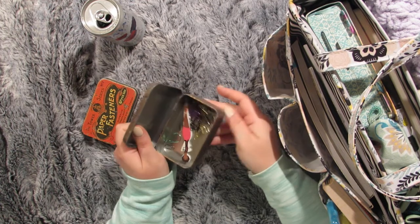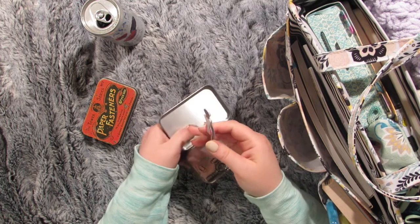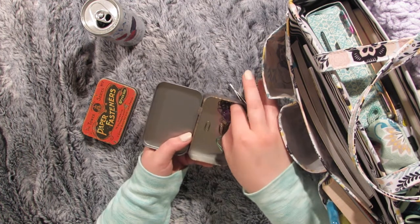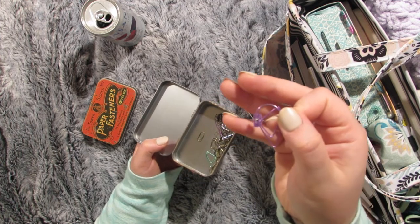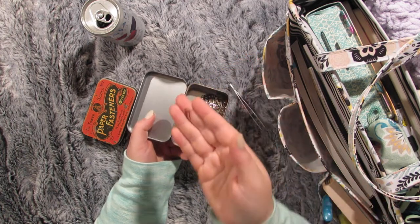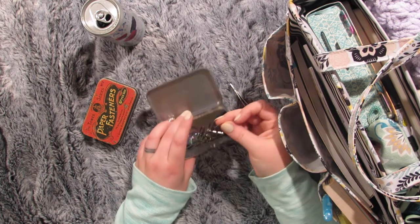The other tin has my tweezers with this little girl design — I love her, she's so cute. And then I have a whole bunch of paper clips: these little teardrop style ones, and then these tiny Tim Holtz ones that are really great for putting in your Bible because they're not going to bulk it up at the top, but they'll still keep your spot.